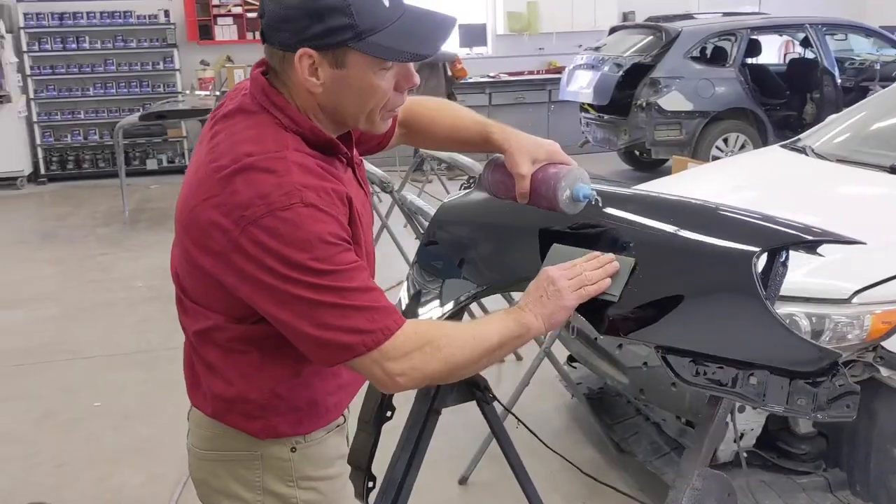We're back here at Nelson's Auto Body. We're going to test some polishing on this one-coat clear coat — I want to see how it buffs. We've got some 1500 wet dry, we'll do a light sand on just a small spot, hit it with a 3M foam pad and some compound, and see how it polishes out.